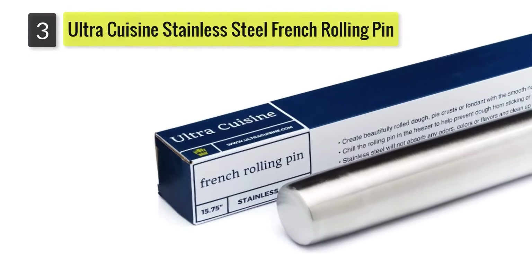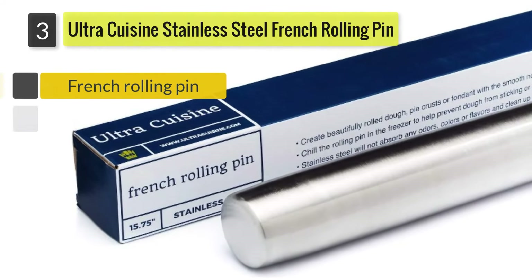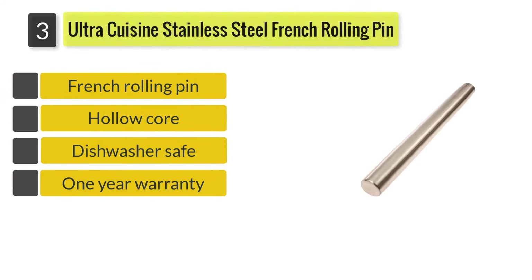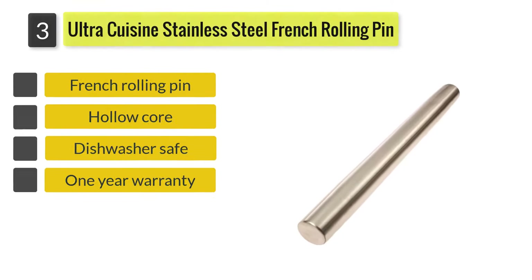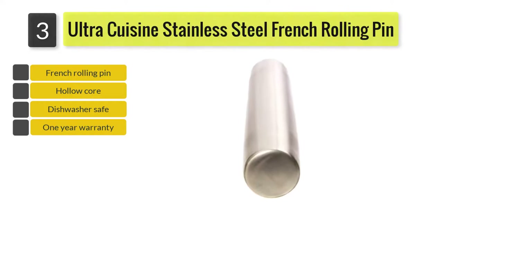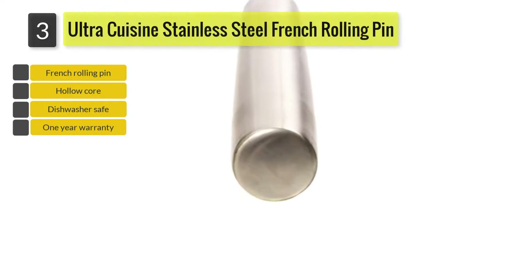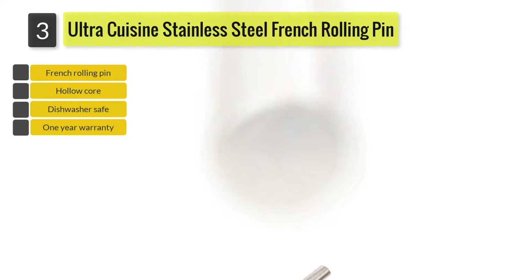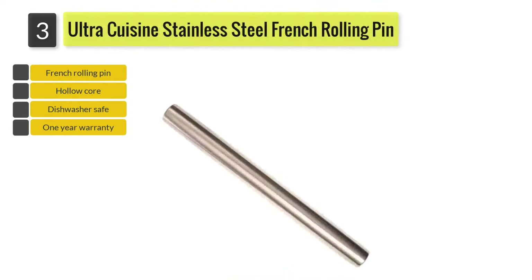Number three: the Ultra Cuisine Stainless Steel French Rolling Pin. Made from food-grade stainless steel with a brushed matte finish to hold flour, it has slightly tapered ends and measures just under 16 inches long. Its hollow core construction gives an overall weight of just 10 ounces, which depending on your use you may find a little light.